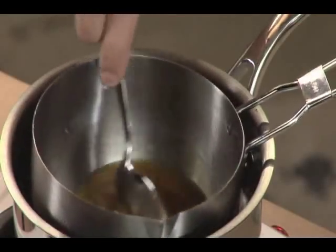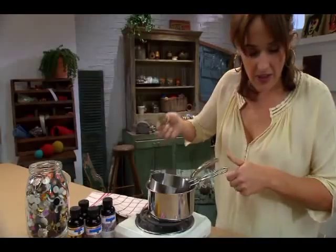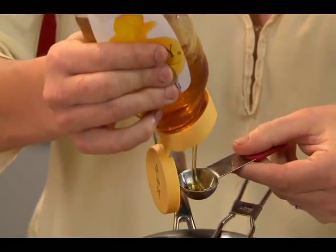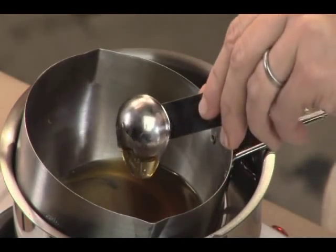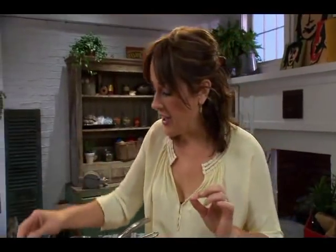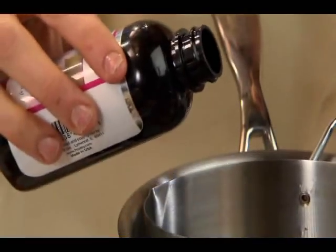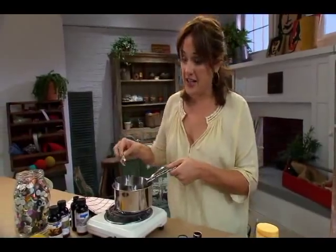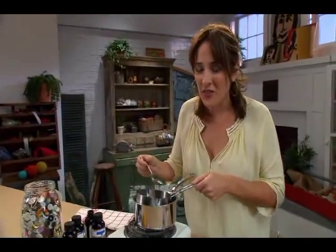I'm going to take two teaspoons of honey. And now right at the very end I'm going to add in just a hint of jasmine to give it a little bit of a great smell. This is where you can be kind of subjective with it — you can add as much scent or as little as you want. I just like it to have a little bit of a whiff of that good jasmine smell.